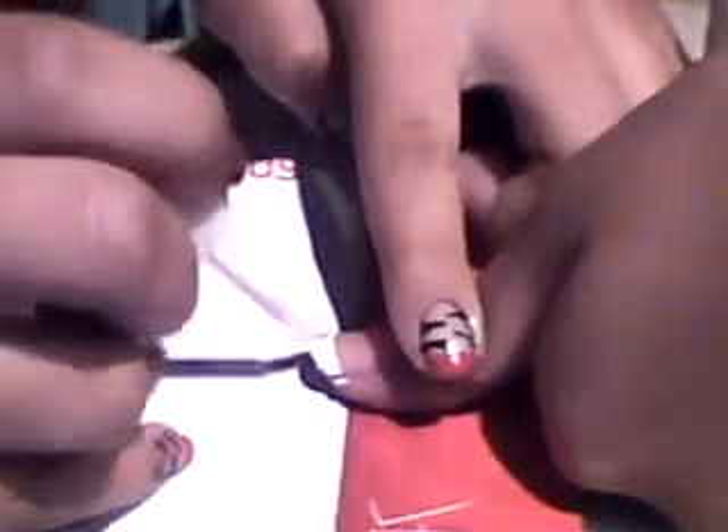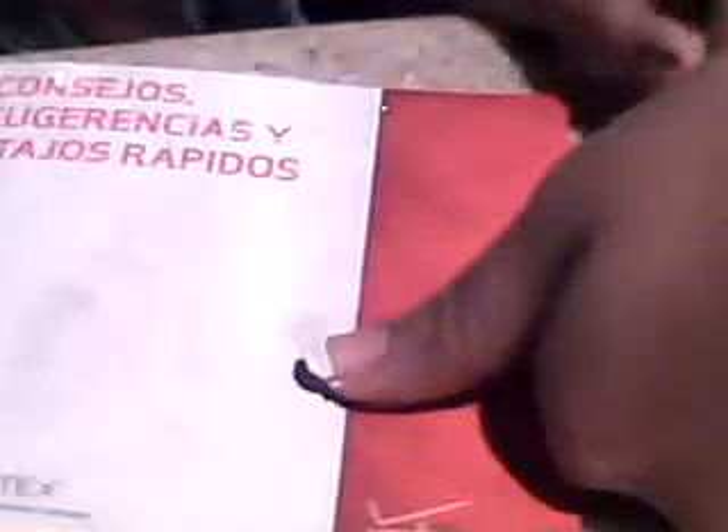You can see it — she doesn't have to show you, you can see her thumb. It's kind of like a tiger look I guess, it's really cute, you guys should do it. Now that we did the French tip, we have to wait like 5 or 10 minutes for it to dry.